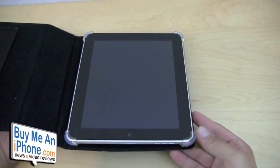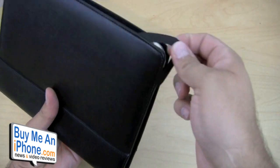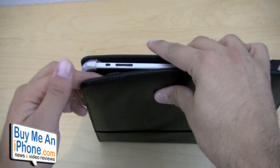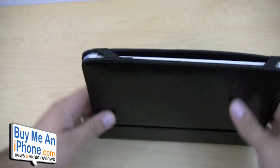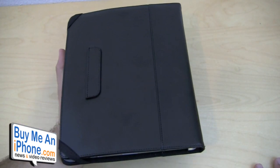Here it is — iPad's inside there. Keep the flap closed. Now when it is closed, it has these elastic corner pieces which will ensure that this will not accidentally open up while it's in your bag, in your backpack, or wherever you're carrying it around. They'll keep it in place right there.